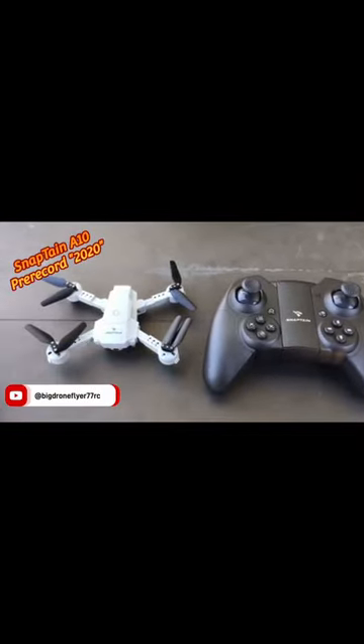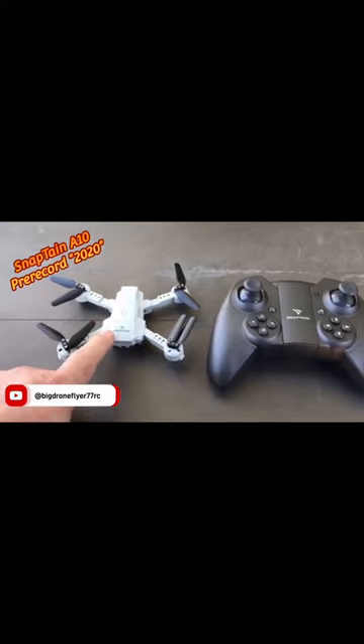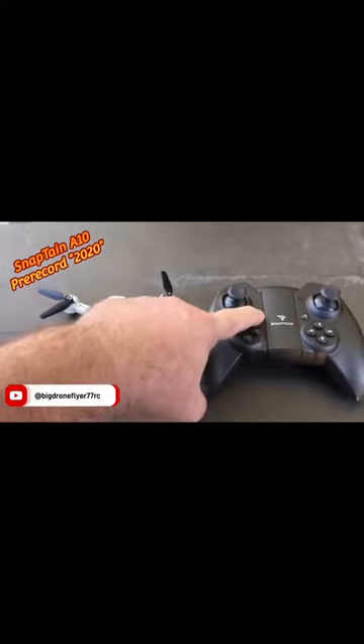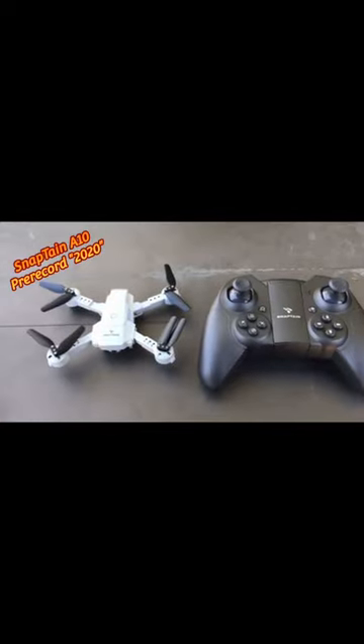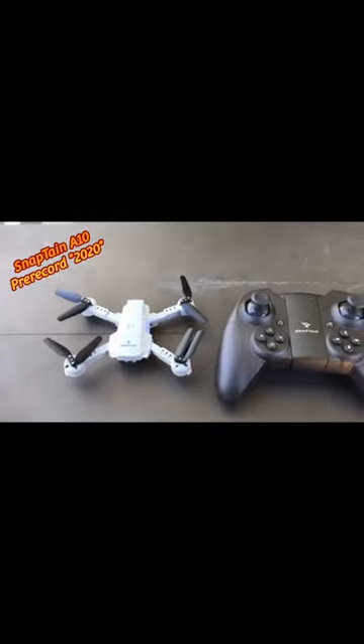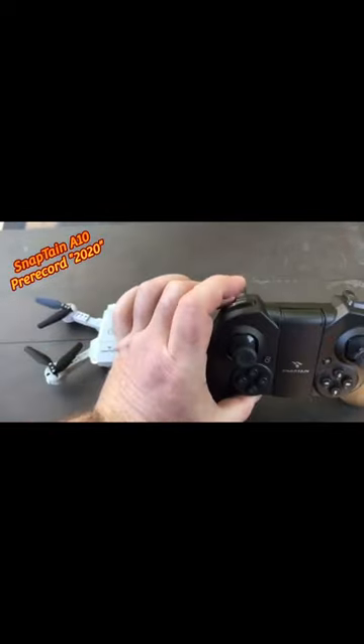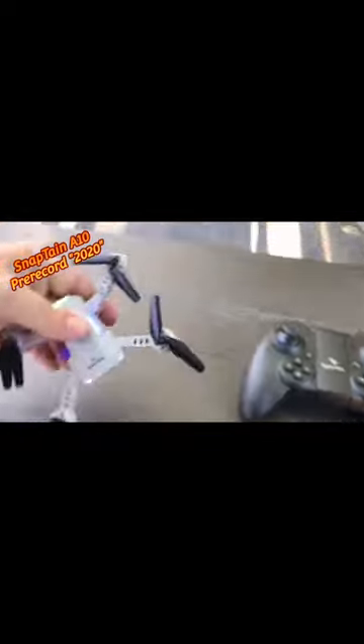I just did a video on my YouTube channel Big Drone Flyer 77 RC. What you need to do is turn on the drone, turn on the controller, and you're gonna bind it by going up and down. Just connected the drone with the controller. I'm gonna turn the speeds up to the highest speed.